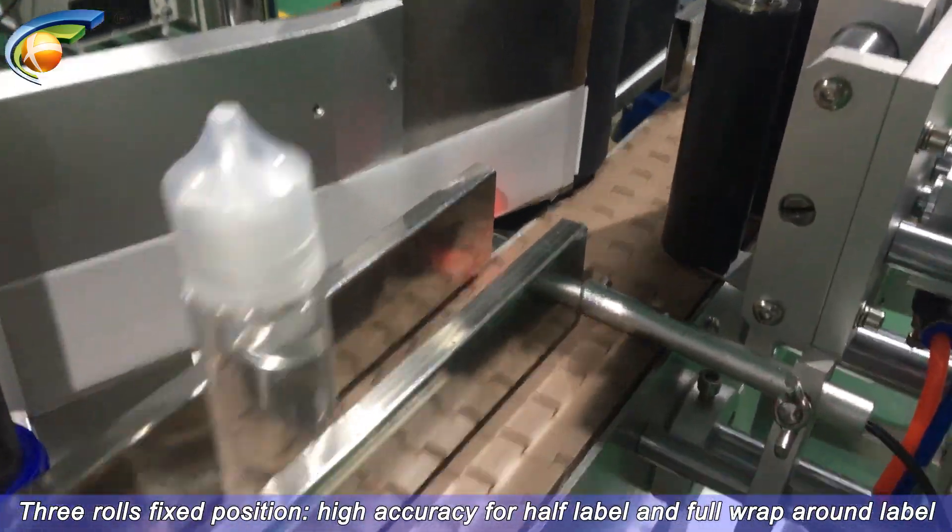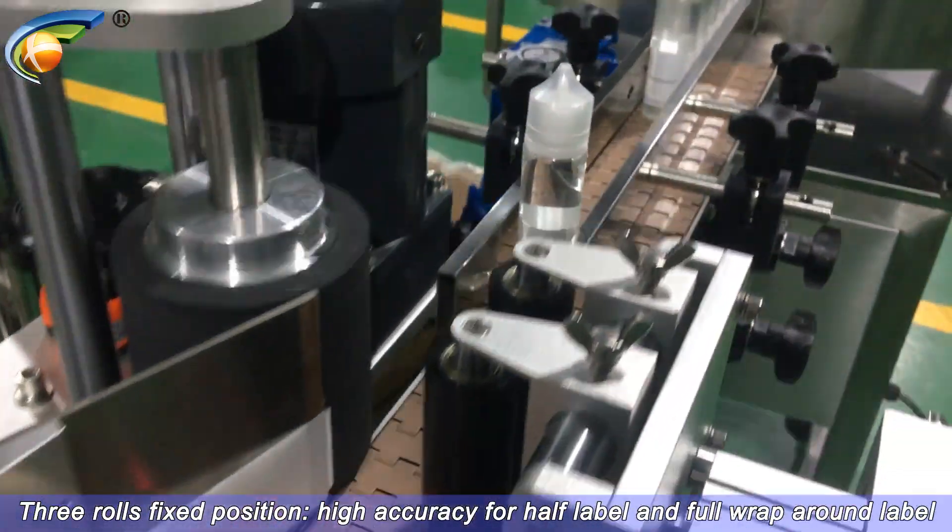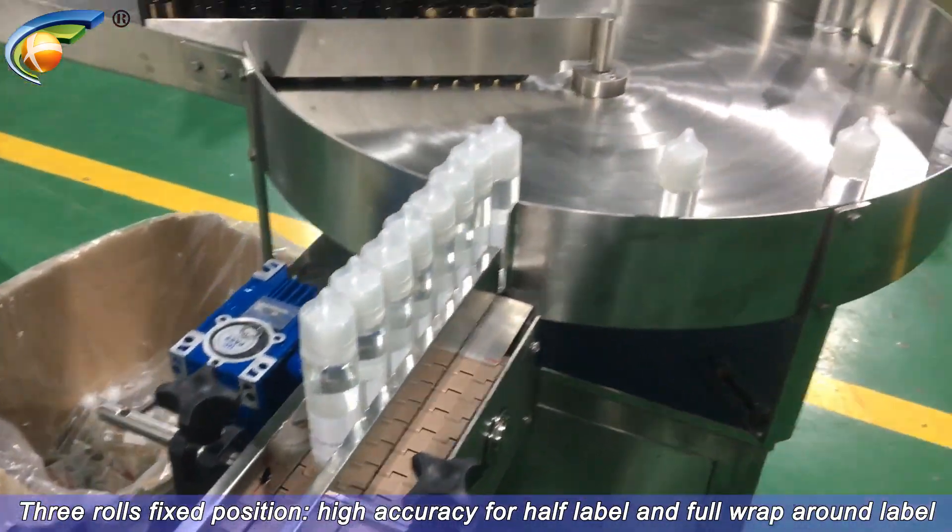3 rows fixed position, high accuracy for half label and full wrap per round label.